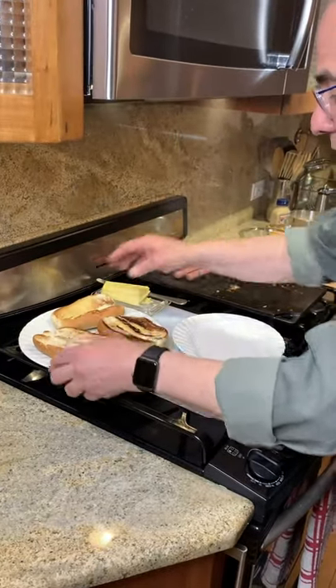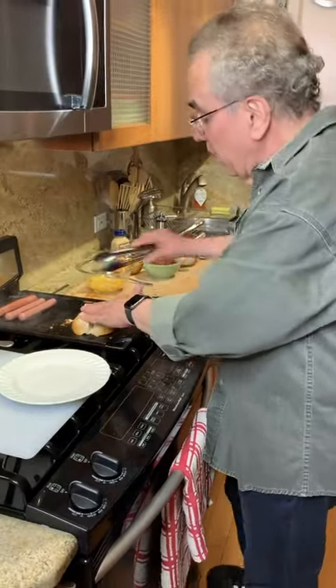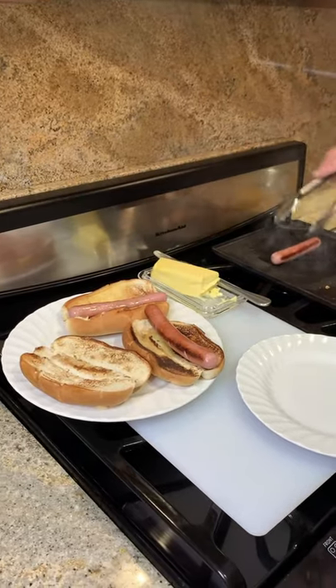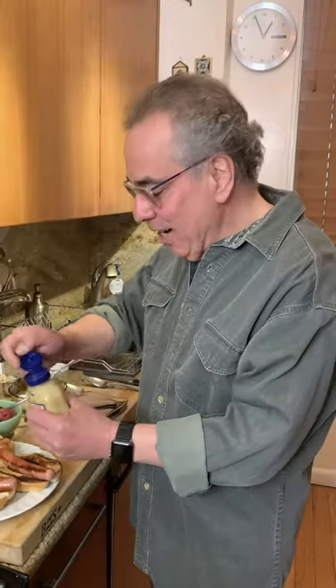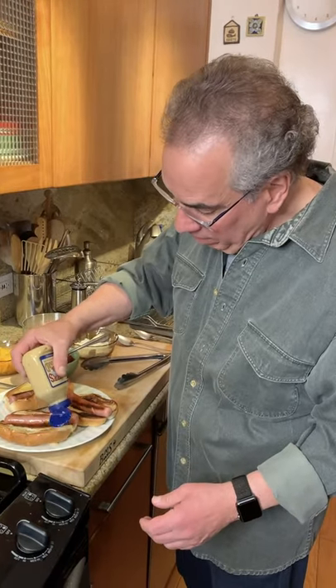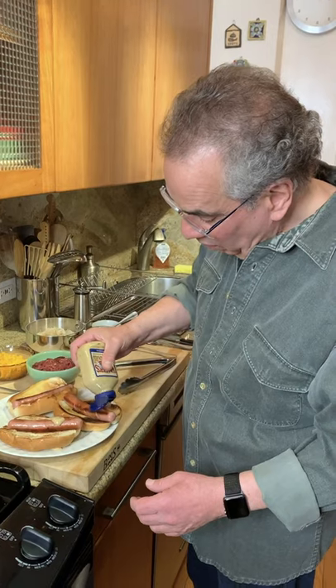That one got away from me a little bit, but that's okay. This one needs a little more color — let's get that on. So next thing we're going to do is take our hot dogs and now the fun begins where we get to personalize your dog. I'm going to put a little mustard on all the dogs because I love mustard, and a little mustard is appropriate to all of these toppings.